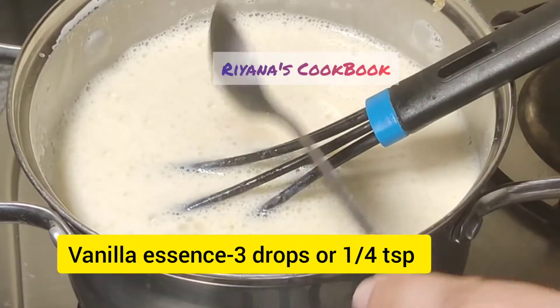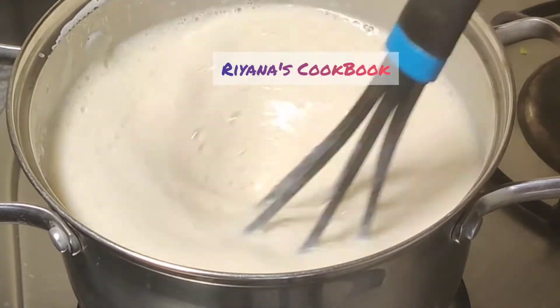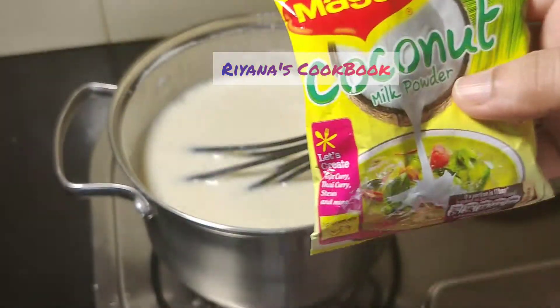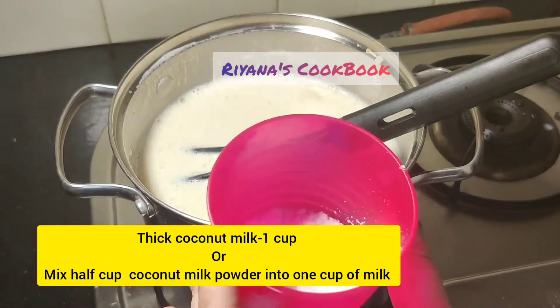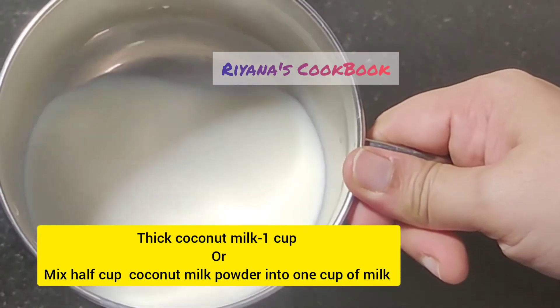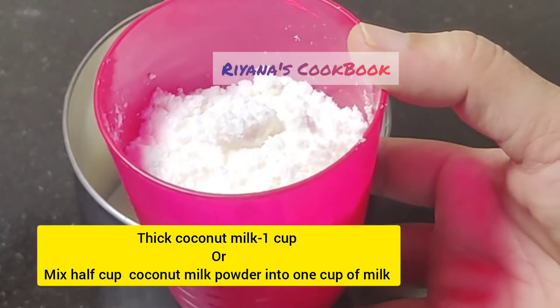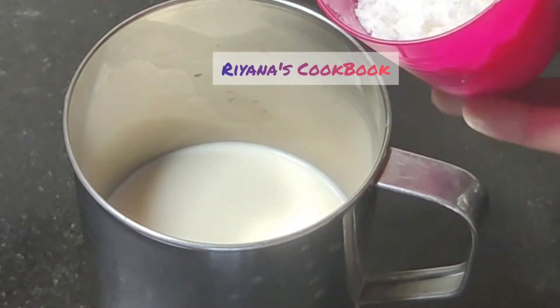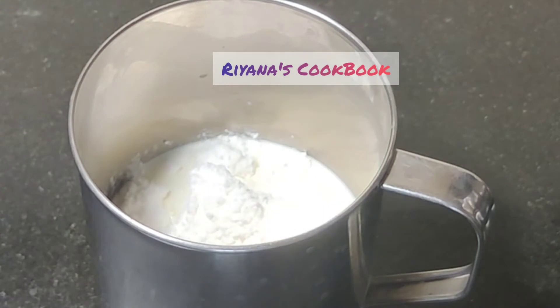It is not necessary to cook it separately. We will add coconut milk powder and a cup of vanilla essence to the mix.